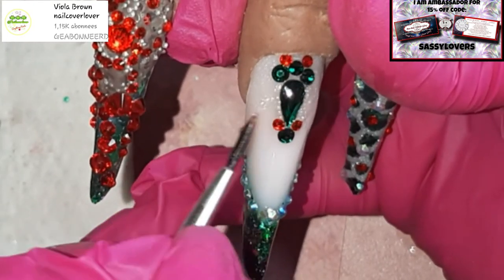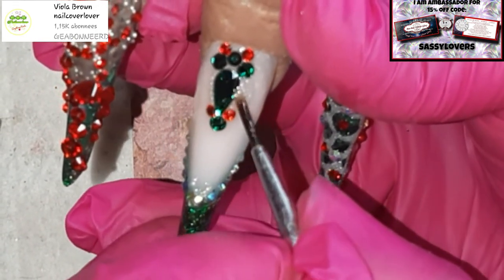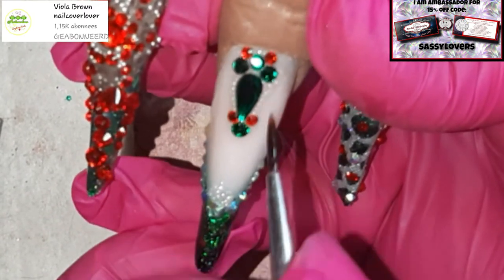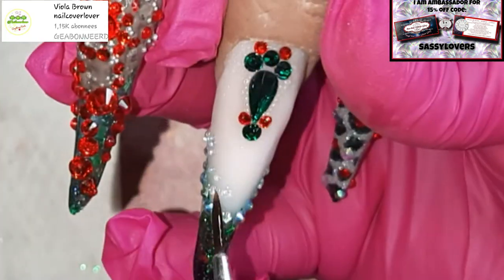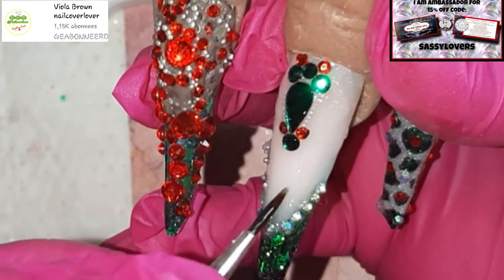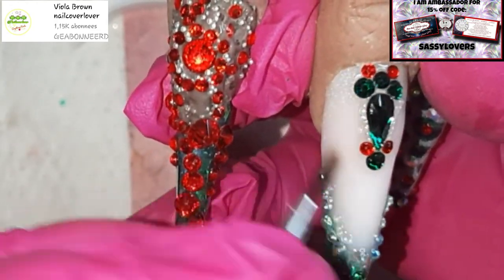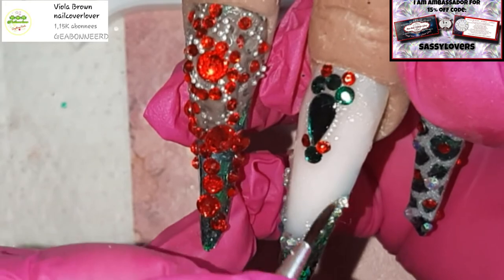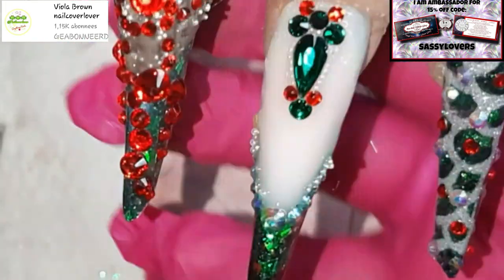I'm spreading the top coat just a little bit over the nail because I had a little too much on those AB caviar beads. I'm also applying some on my gorgeous smile line — if you haven't seen the video for this nail, I made that smile line in the dual form. I'll link all the subscriber videos below so you can check them all out.